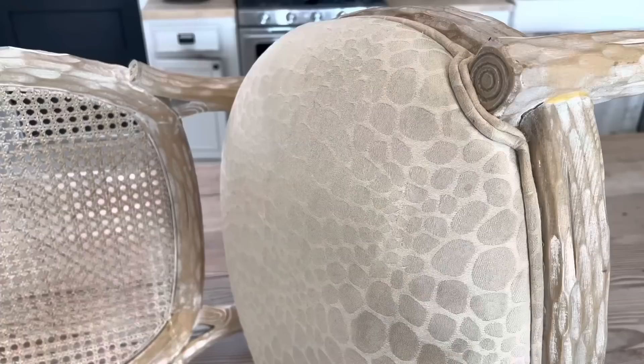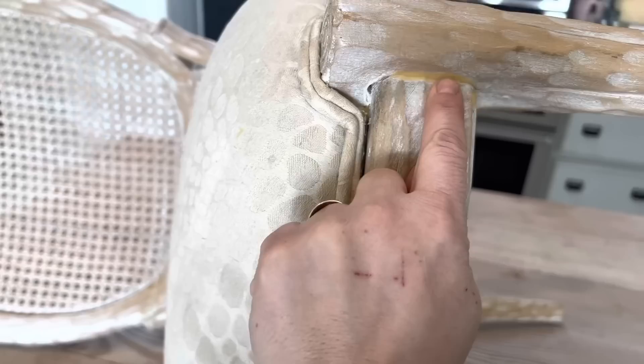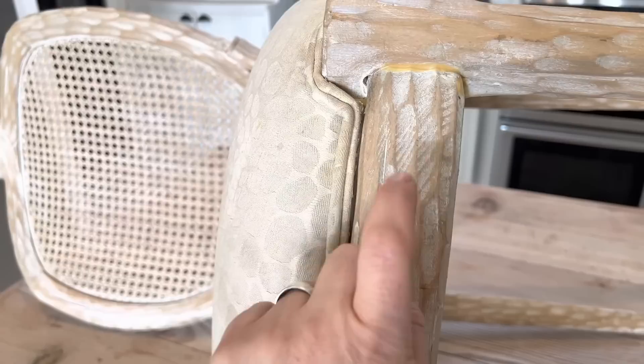I love chairs like this because you can unscrew the seats, which makes it easy to paint a different color. I wasn't going to paint the chair itself, but it's got a bunch of glue — looks like they fixed it — so I'm going to have to find a complementary color for the chair.